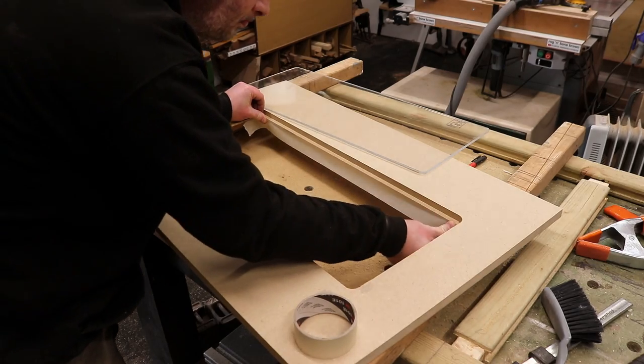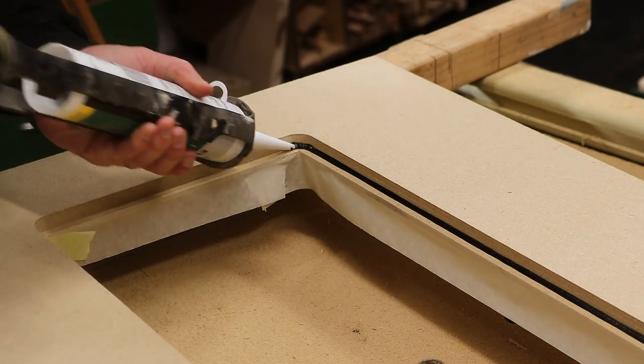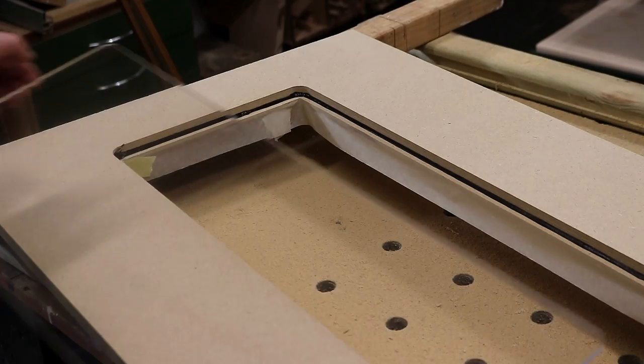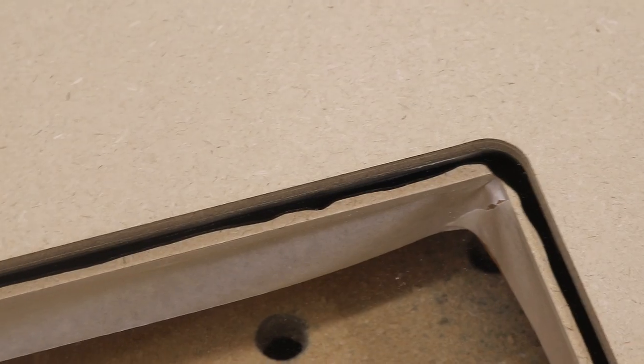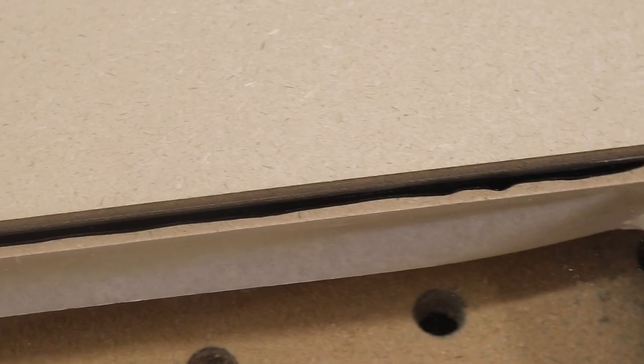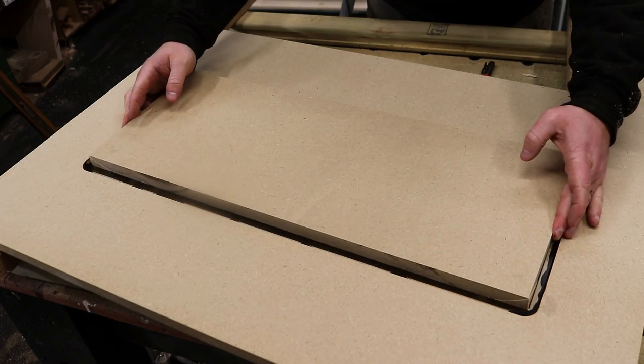Here I'm masking up the edges and then adding silicone, which I can then sit the window into. This is a low-modulus builder's silicone suitable for exterior use. And I applied some weight and let it sit overnight.